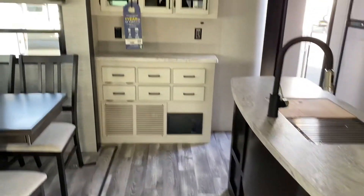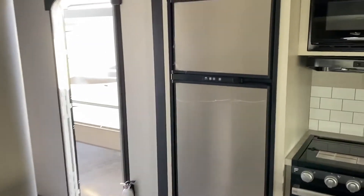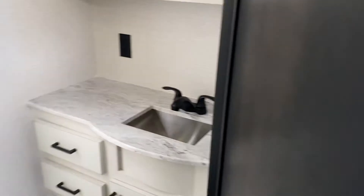The kitchen island — I love the color of the floor. More storage. Good storage, and good storage in your bathroom.